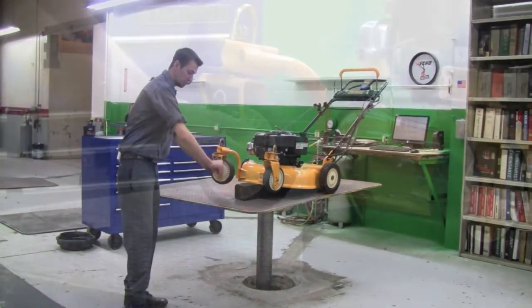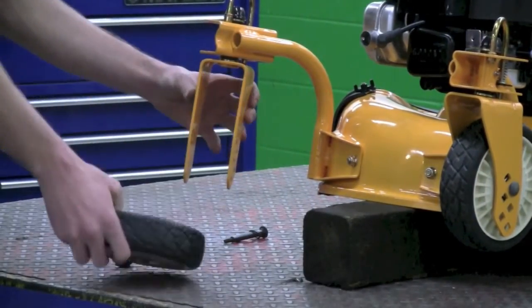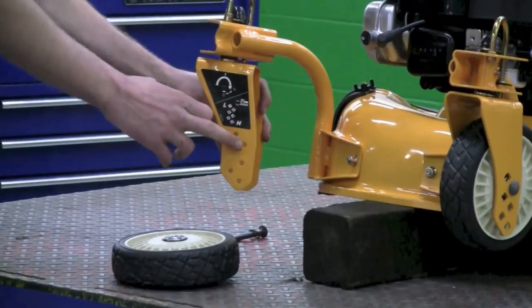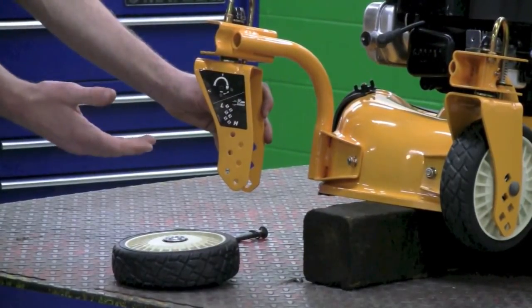Now to remove it, just turn the wing nut to the left and remove the bolt. That'll allow the wheel to drop out at the bottom. You're going to want to remember which setting you had this on, if that's where you want your machine to mow at when you put the wheel back on.